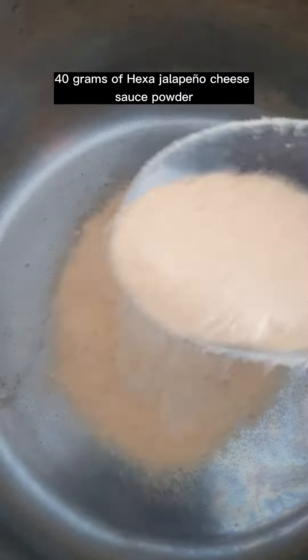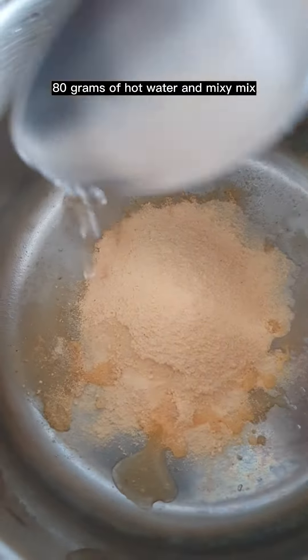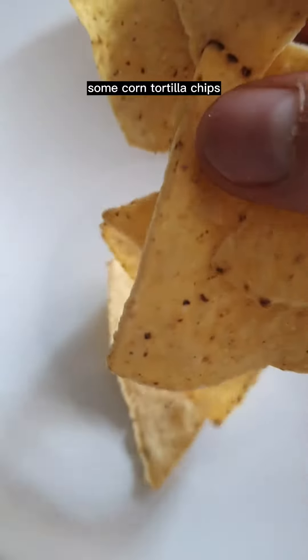For the cheese sauce, mix 40 grams of Hexa jalapeño cheese sauce powder with 80 grams of hot water and mix well. Prepare some corn tortilla chips.